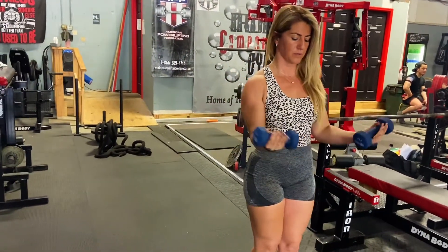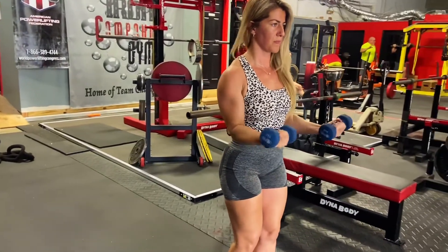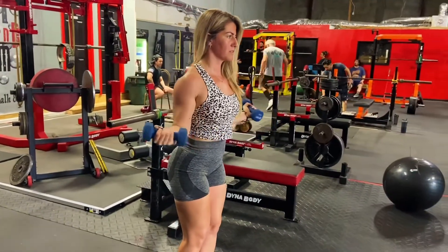Rotate as much as your body lets you — do not move your elbows. The second variation is when you grab dumbbells with your palms facing up. Make sure your elbows are locked in the same position and externally rotate as much as your body lets you.